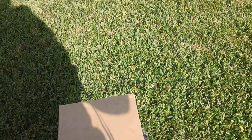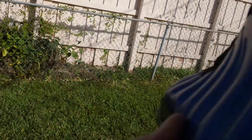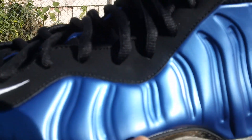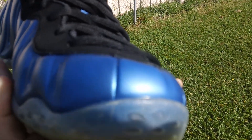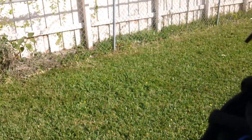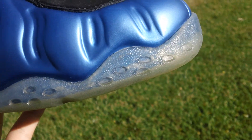Alright, that was the right shoe. Let's go with the left shoe here — put it in the sun. We go with the little factory dimple there and then a little factory thing right there. The swoosh is in solid condition. It is very windy and kind of cold in Miami, so you'll probably be hearing a lot of wind — I apologize for that.